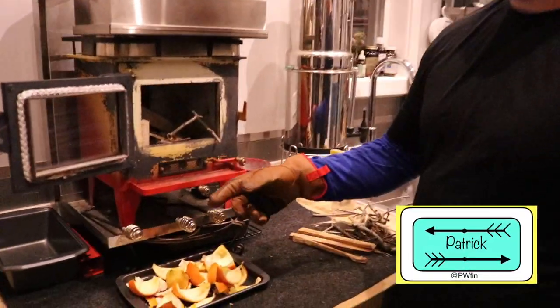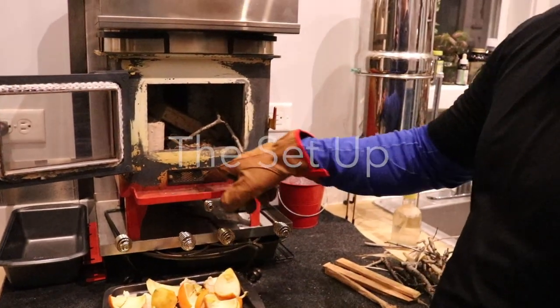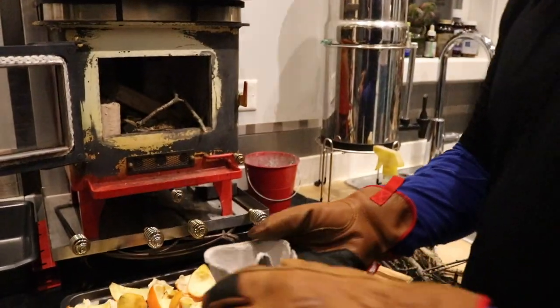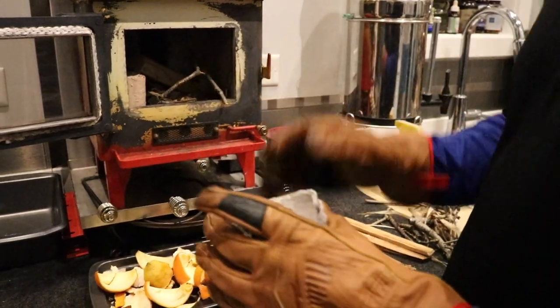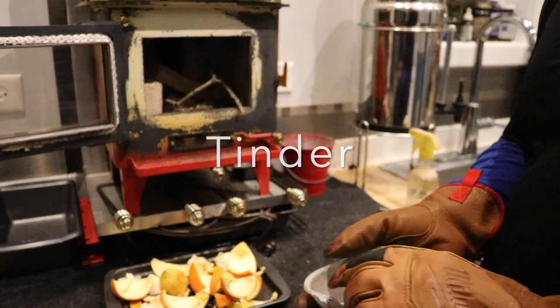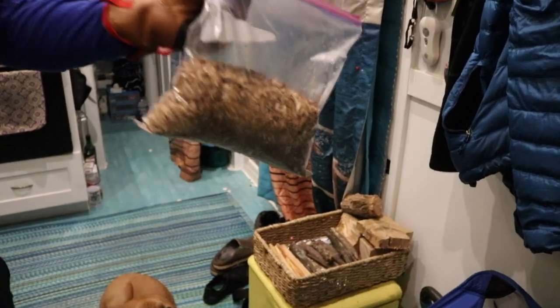Here's how I light it. You want the second burn all the way in and the air intake all the way open. Then I use a cardboard egg carton and put some lint on top, and sprinkle wood shavings from when I cut up all the wood — just a little bit of extra tinder. Sawdust, yeah.